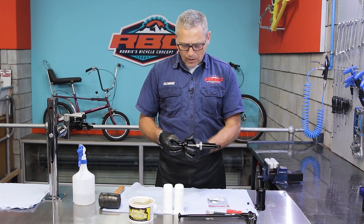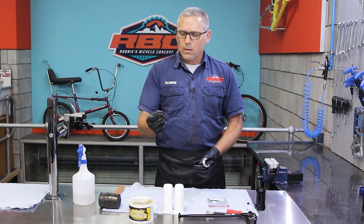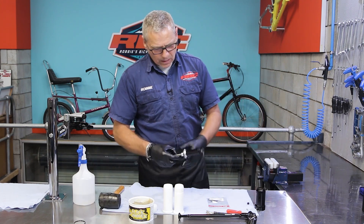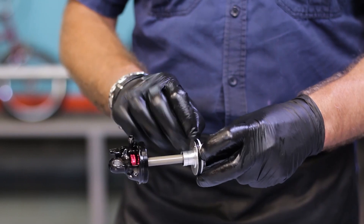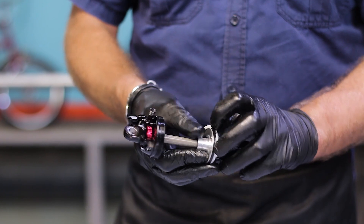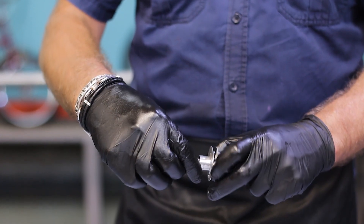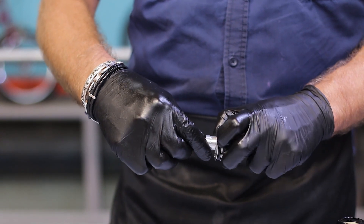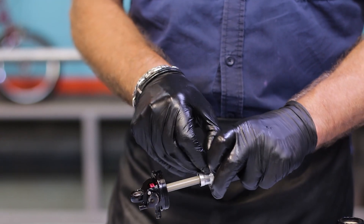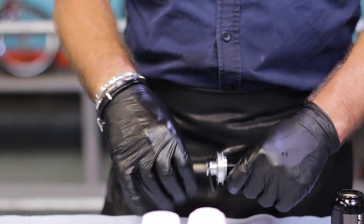We're going to start by removing the seals. Starting out with the top one — just pinch it with your fingers, pull it out, put it aside. Next one to take off would be the glide ring — just gently take that off, put it aside. Then your main air seal — just gently remove that.